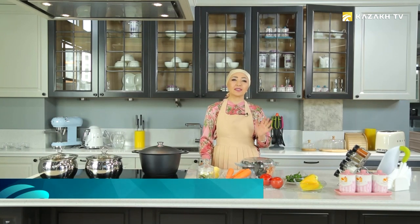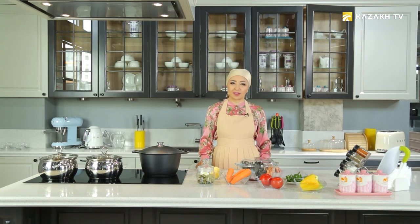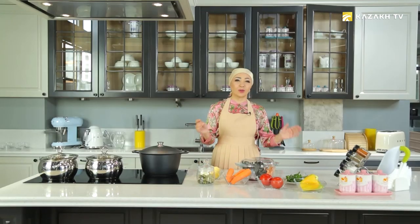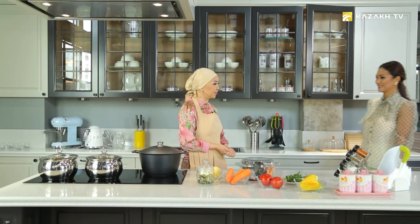Today in our kitchen, we will cook a very light, delicious, unusual fish broth. Famous TV presenter and Kazakh beauty Aysulu Respanova, who gave us this recipe, is coming to our studio today. So let's meet Aysulu. Welcome to our studio.